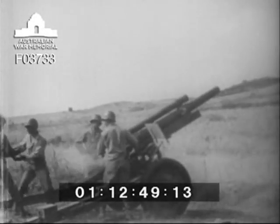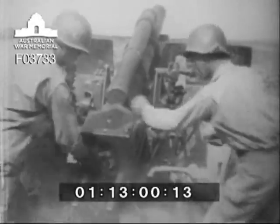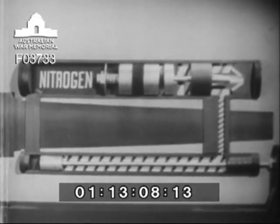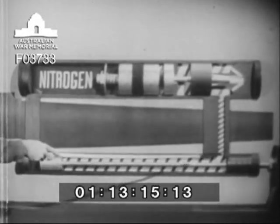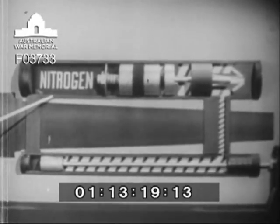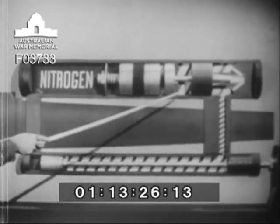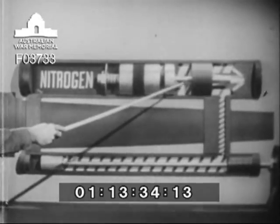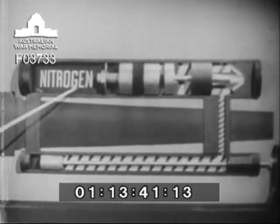The sleeve, in which both the tube and recoil mechanism are housed, recoils a distance of about 42 inches. Within the limits of that distance, the recoil mechanism slows down and cushions the force of the charge, and returns the howitzer to battery. Here is the model of the recoil mechanism, with all the major units represented. This is the howitzer tube. Beneath it is the recoil cylinder, and above it, the counter recoil cylinder. The two cylinders are connected by ports drilled through the front yoke of the sleeve. In both cylinders, there is oil heavy enough to offer great resistance when forced through narrow openings. Watch how the action of this oil and the reaction of the nitrogen gas are employed to do the work of the recoil mechanism.